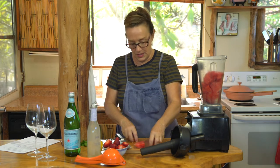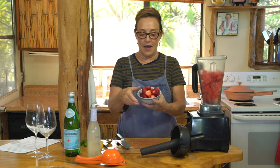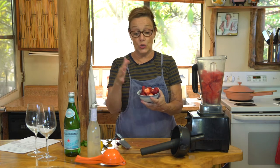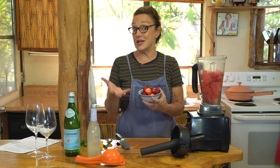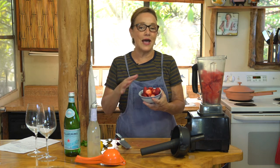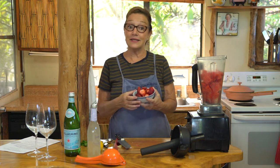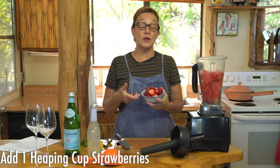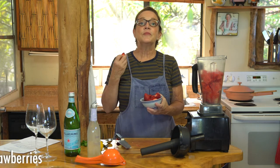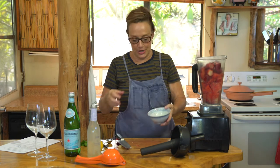In goes the watermelon, and then I have local strawberries. I'm filming here in Maui. I also work in San Diego — there's lots of strawberries there too, and if you're not in either of those locales, strawberries are readily available at most markets. I do urge you to purchase organic strawberries, or ones that have been grown without pesticides. They are a heavily sprayed crop.